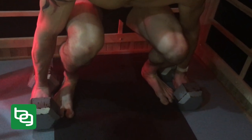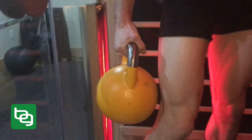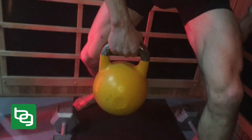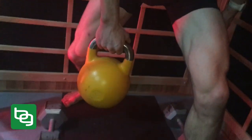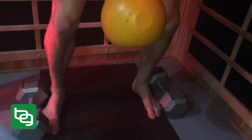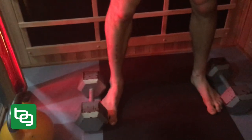I also keep a kettlebell in my sauna. One of my favorites is the single arm row — get into position with one leg forward, one leg back, and row that kettlebell right up. The other exercise I do with the kettlebell is a basic kettlebell swing: feet shoulder width apart, kettlebell here, and swing it forward.